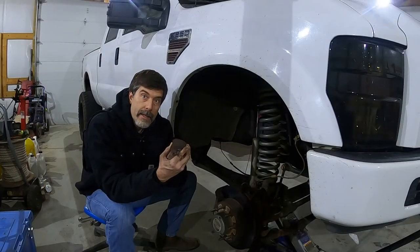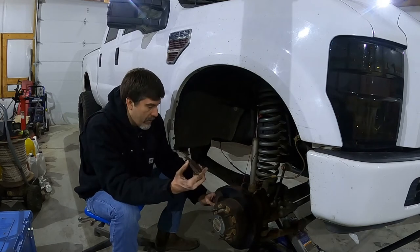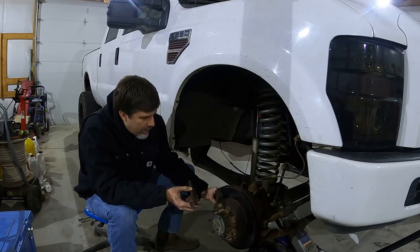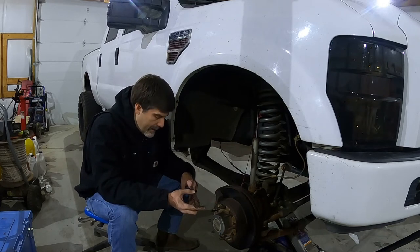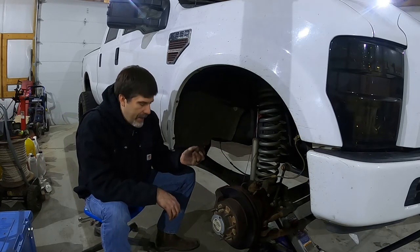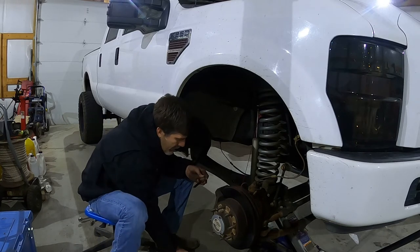I got lucky and caught it before it got into the rivets. You can see there's not a lot of pad left — I was fortunate I caught it when I did. There is a little bit of lip on the rotors but they feel pretty smooth, so I'm just going to put new pads on and go with that. Before I do that, I'm going to clean off these pins and lubricate them, make sure they float well so that the inner and outer pads wear evenly.